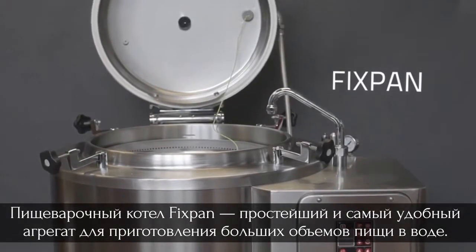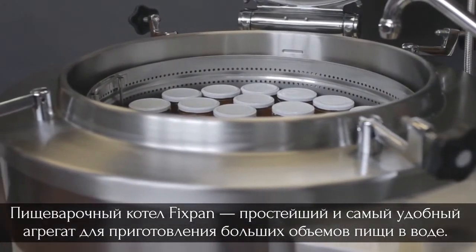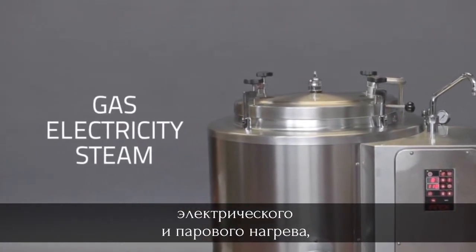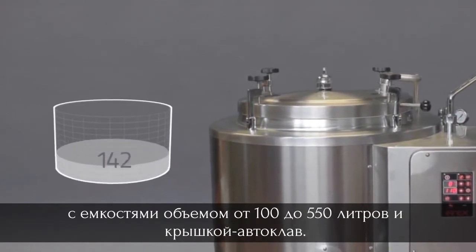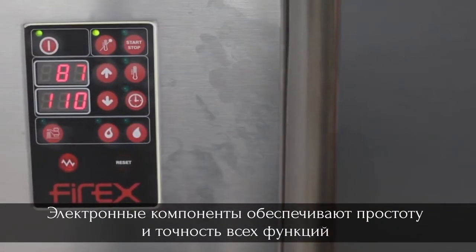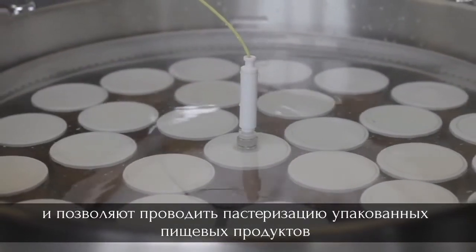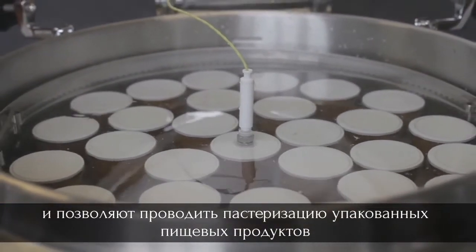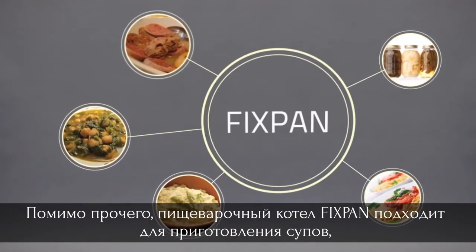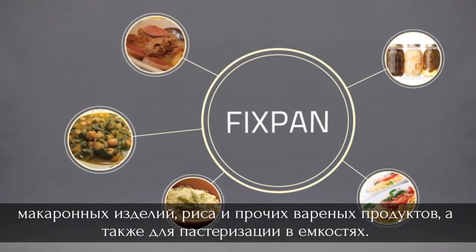Fixpan is the simplest and most convenient resource for cooking large quantities of food in water. It is produced in versions heated by gas, electricity, and steam, with a capacity from 100 to 550 liters and a pressure cooker lid. The electronics make all functions simple and precise. It is also possible to pasteurize ready packaged food — soups, pasta, rice, other boiled foods — and container pasteurization. These are just a few of the uses for Fixpan.